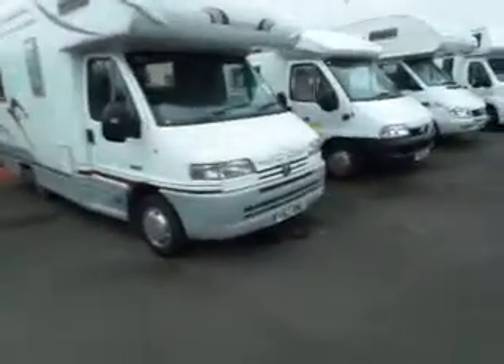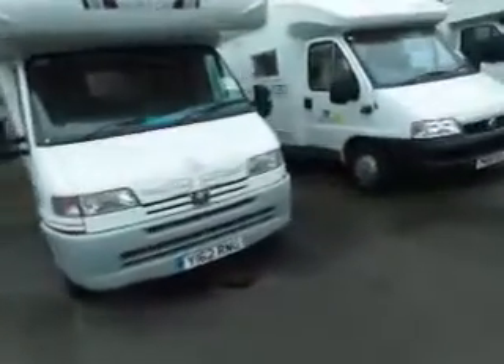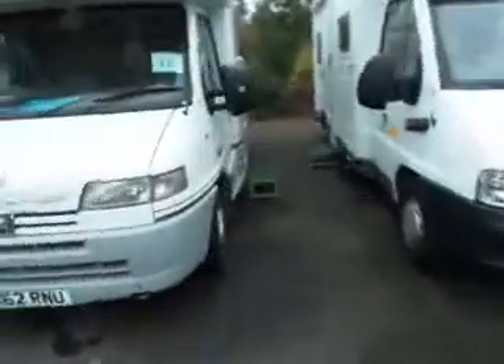Welcome to Saler Pleasure. Here we have an AutoCruise Star Dream. If I just show you down the side, you can see we've got a Fiamma F45 canopy.